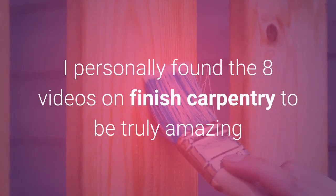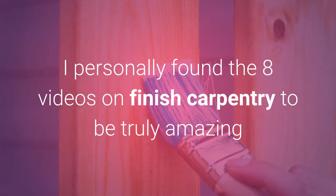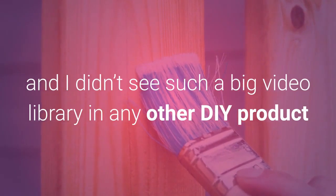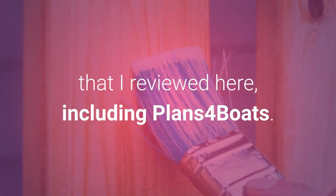I personally found the 8 videos on finish carpentry to be truly amazing, and I didn't see such a big video library in any other DIY product that I reviewed, including Plans 4 Boats.